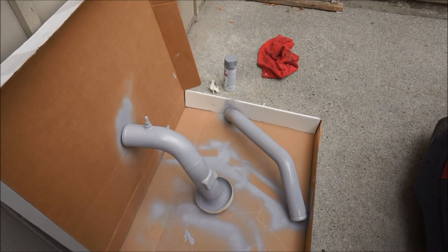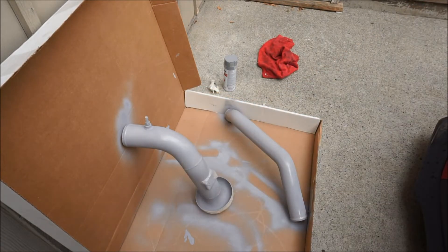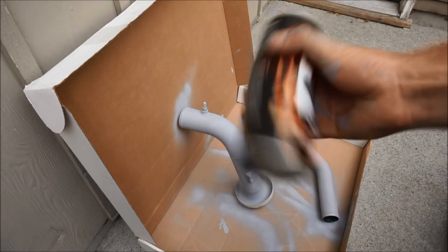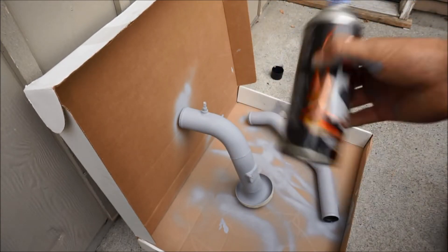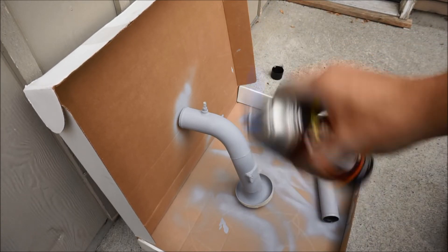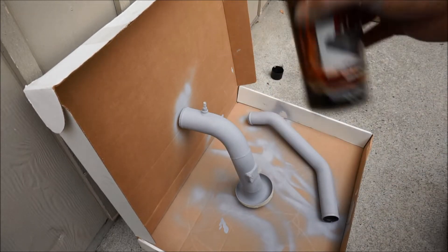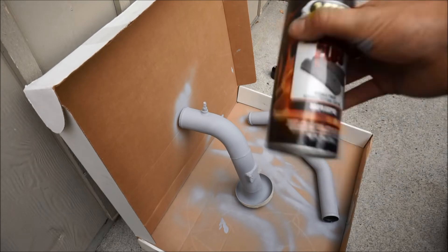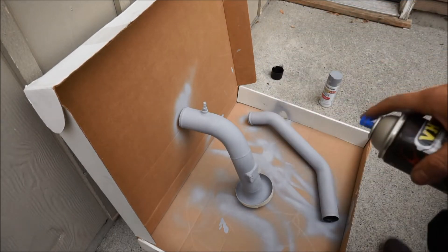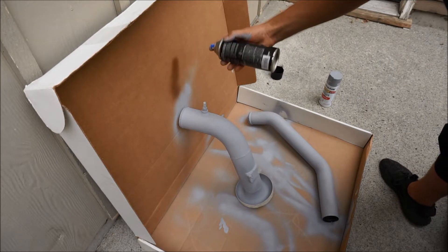Now that we have the charge piping primed, we're gonna let it sit for 10–15 minutes — I accidentally touched the pipe so we gotta wait. The wrinkle black can says to shake for about a minute, it should go on very smooth and glossy, then it takes about two hours to actually start to wrinkle, and then it needs to cure for 24 to 48 hours. We're obviously not installing this today. I've been shaking it up — keep about 8 to 10 inches away. We'll do a horizontal pass, then vertical, then diagonal.